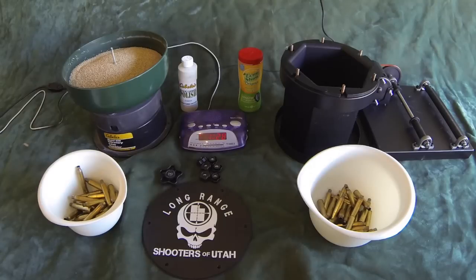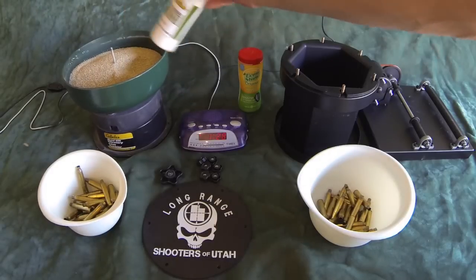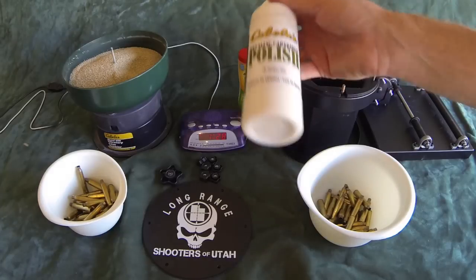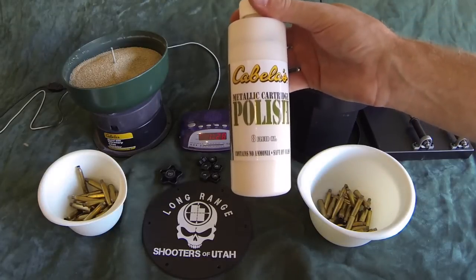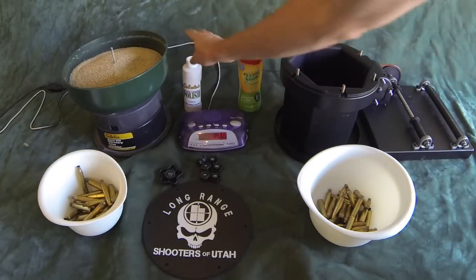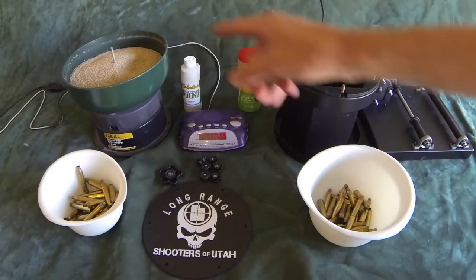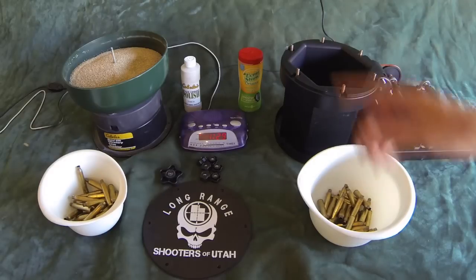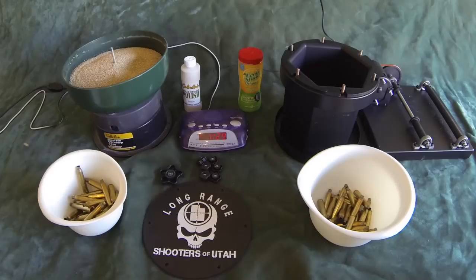Starting off with the corncob media, you have a standard corncob media material. This is the kit that comes from Cabela's directly. It comes with enough for about two tumbler loads full of media. This does eventually get dirty and go bad and you have to swap it out. It also comes with this 8-ounce bottle of polish. This runs about $55 from Cabela's and does come with one bag of media and the polish. It does a pretty good job and they last forever. The downside is you have to swap out the polish and the media every so often as they get old and dirty and don't work quite as well. And of course it can take a lot longer, as you'll see.